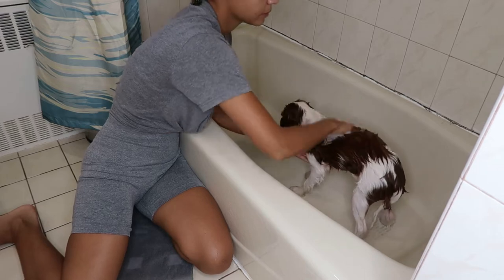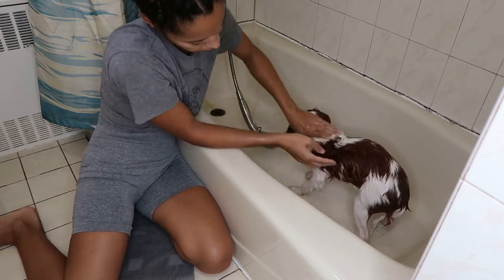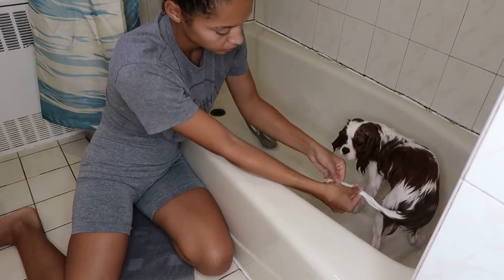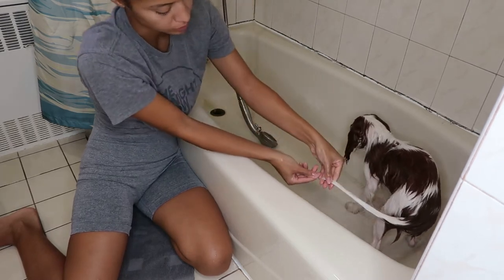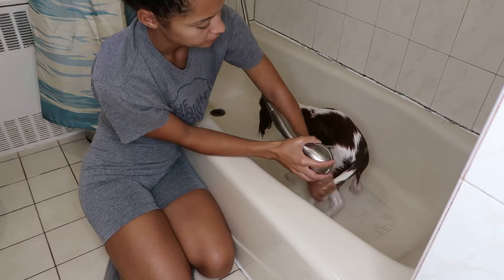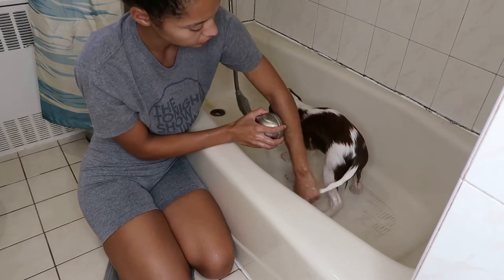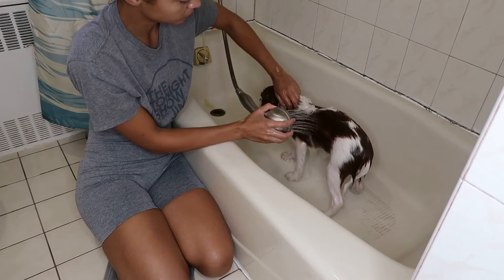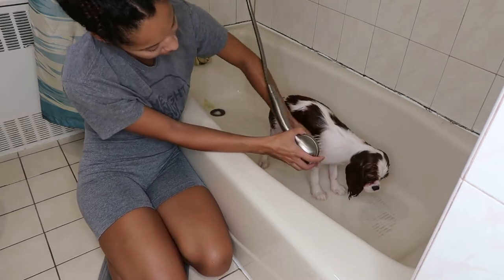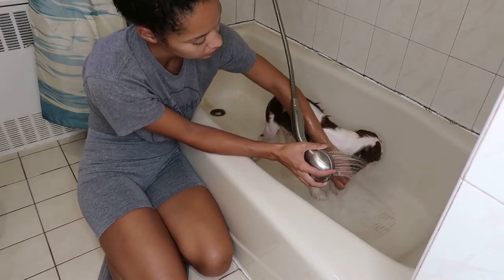I'm just going to lather it all over his body — make sure you get the tail, make sure you get the paws, and all that good stuff. I normally like to let the conditioner sit in for about five minutes or so so you can really get all that conditioning going on. Then you're just going to simply rinse them off. Make sure all the conditioner is out, and go over his coat a few times. Since I have the pressure on low it takes me a little longer, but that's totally fine because the pressure isn't bothering him.